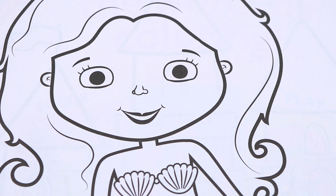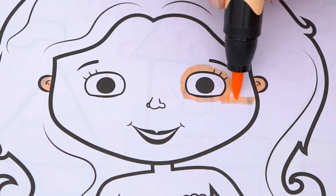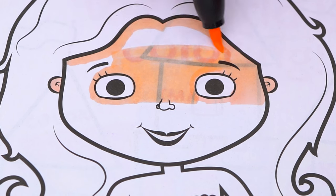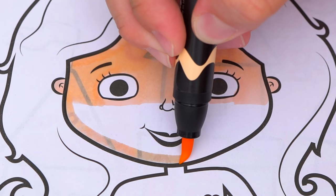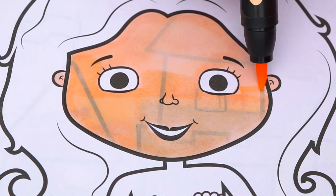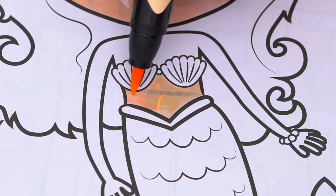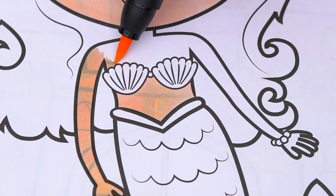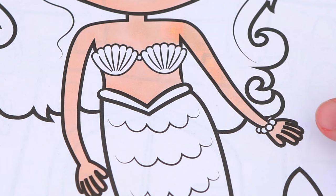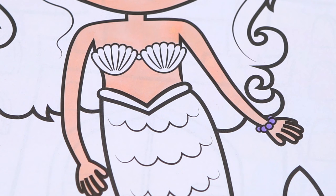Today I'm gonna color this picture of a mermaid. Let's start on her face first — let's color in her skin light peach. Next let's color in her bracelet light purple and her seashell top blue.